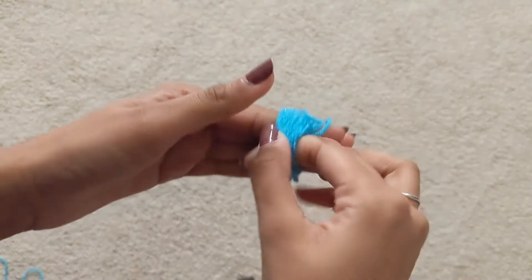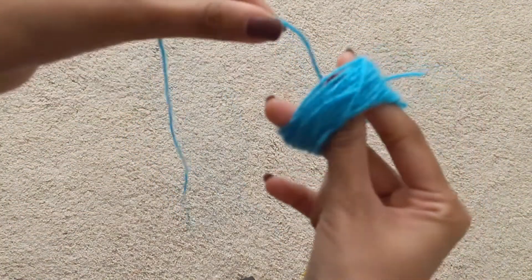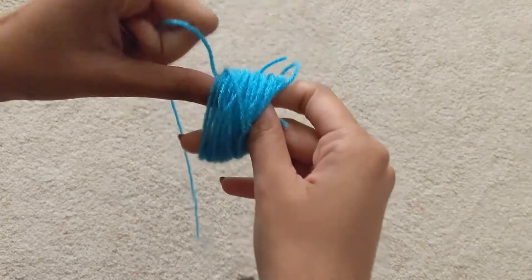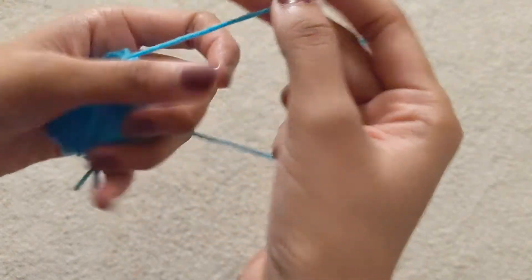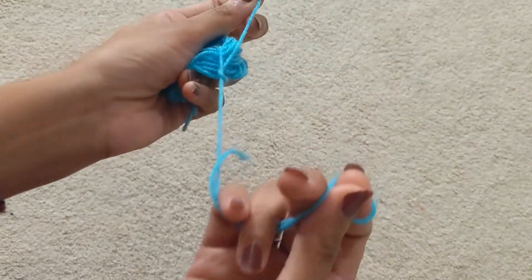Once you're done wrapping, you just need to pull it out of your hand like so. Use another small piece of yarn, put it right through the hole here, and you want to secure one of these ends with this extra piece of yarn. I'm just going to tie a knot here.